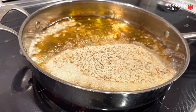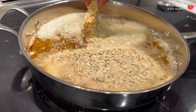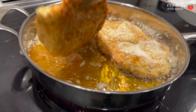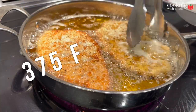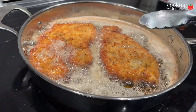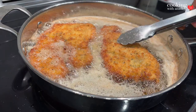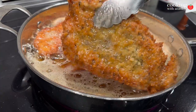Now the oil — you want to get that nice and hot. To test it, just put in a bit of breadcrumbs and make sure it becomes golden brown gradually and floats right away when you add it. The temperature, if you have an instant-read thermometer, should be hovering between 350 and 365 Fahrenheit. Fry this up until each side is golden brown, and because it is so thin, it will cook in roughly one and a half to three minutes — really not that long.